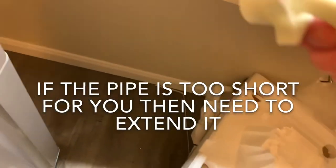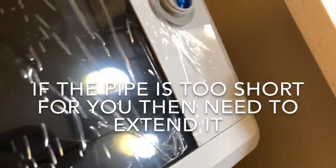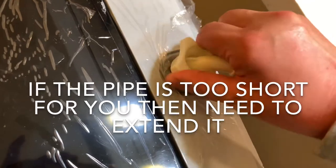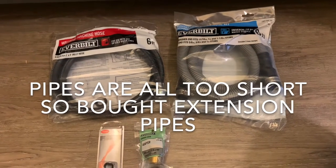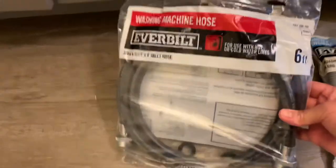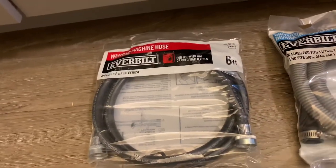They have a handle here, and I also have one here, so you can lift it easily. So this hose — I think this side goes this way. Water coming in. So go to Home Depot and buy this one — a six-foot washing machine hose so you can extend the hose.